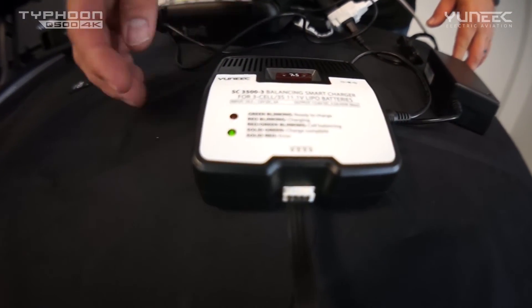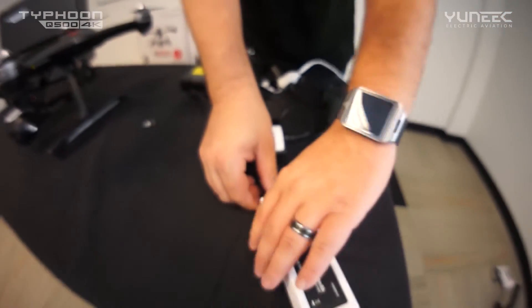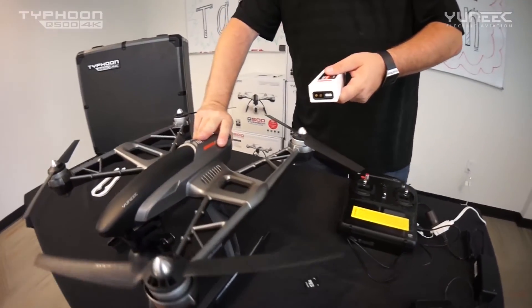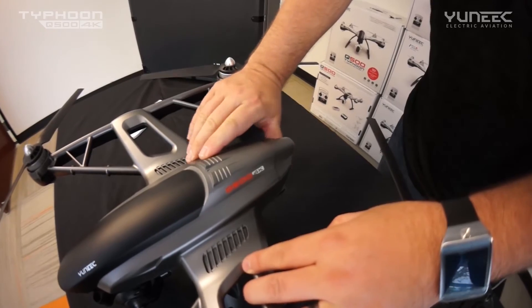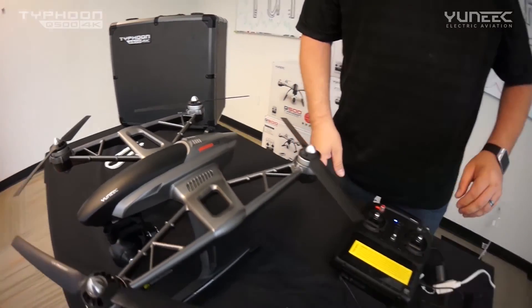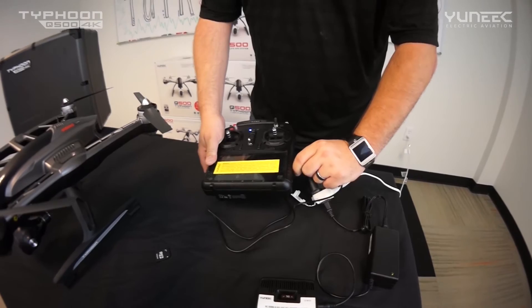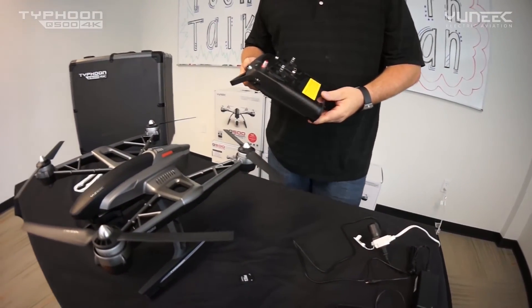When your batteries are fully charged, you'll notice the charger will light up green, indicating a full charge. Go ahead and grab your battery, pull the connector off, and it's ready to be installed inside the Q500. Slide the battery in until it's locked in place, close the door, and remove the charger from the ST10 after it's fully charged.